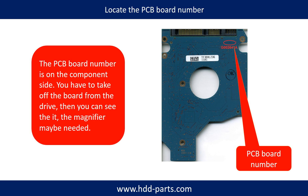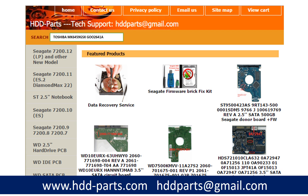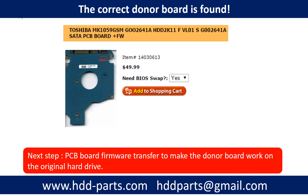If you have difficulty finding out the PCB board number of your hard drive, you may go to hdd-parts.com, input the hard drive model number and some information on the PCB board to find out a similar hard drive and PCB board number as a reference, so you can eventually find your PCB board number. After knowing the hard drive model number and the PCB board number, you may use them to search for the correct donor board. Once you find the correct donor PCB board, that is only the first step.